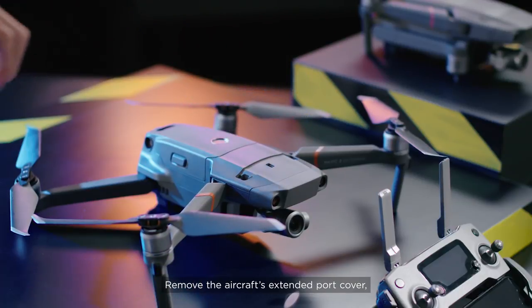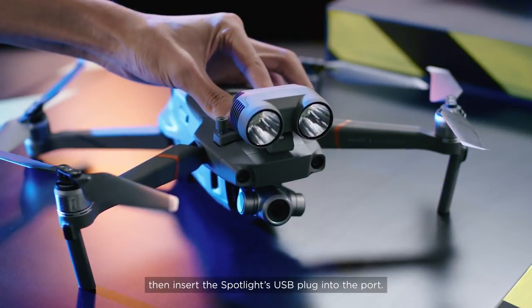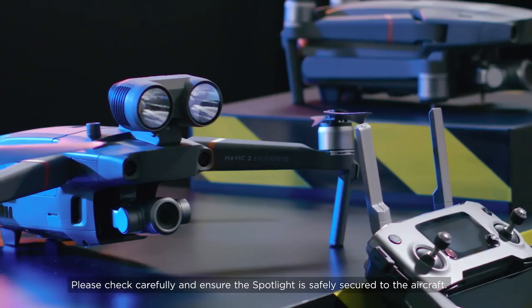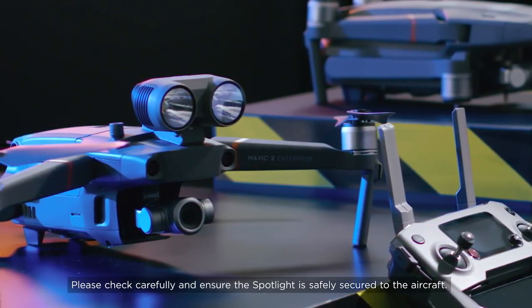Remove the aircraft's extended port cover. Then insert the spotlight's USB plug into the port. When the spotlight is securely plugged into the port, tighten the screws on both sides of the base. Please check carefully and ensure the spotlight is safely secured to the aircraft.